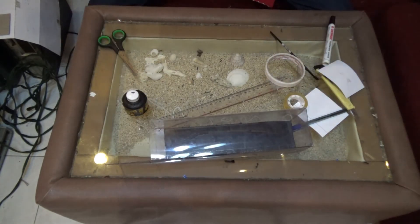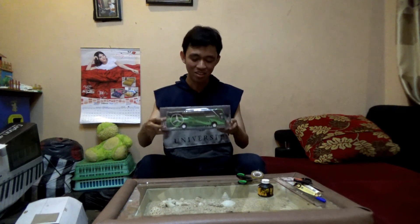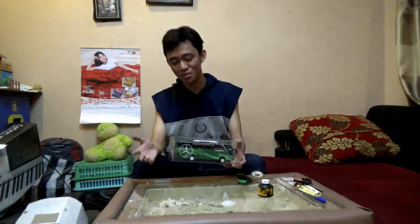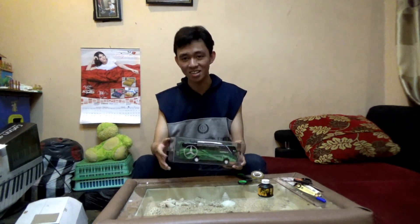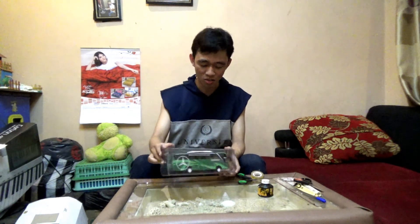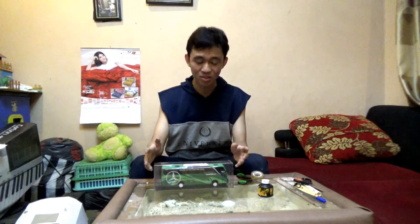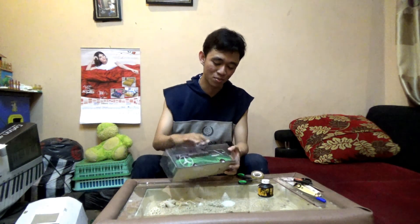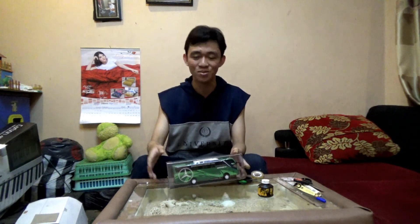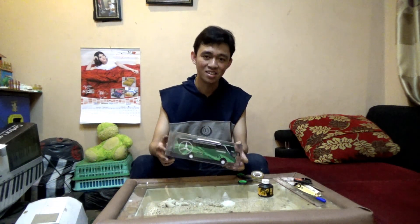Kita masukkan replika busnya ke dalam box ini dan sip, sudah jadi boxnya. Sebelum kalian membuat box ini, kalian harus mengukur bagian replikanya dulu supaya replika itu bisa pas dengan boxnya. Akhir kata, terima kasih telah menonton video ini dari awal hingga akhir, dari kita membuat replika hingga boxnya jadi. Jangan lupa untuk subscribe, like, dan komen di bawah — jika ada kesulitan saat membuatnya, kalian bisa komen dan saya akan memberikan solusinya. Terima kasih dan sampai jumpa.